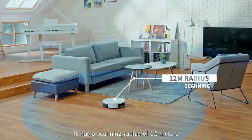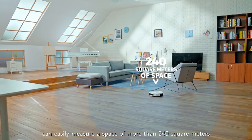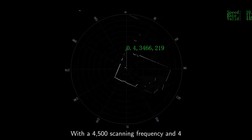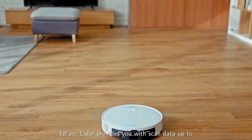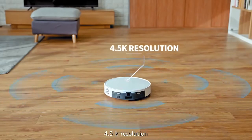It has a scanning radius of 12 meters, and can easily measure a space of more than 240 square meters. With a 4500 hertz scanning frequency and 4500 data points collected per second, LDAir LiDAR provides you with scan data up to 4.5K resolution.